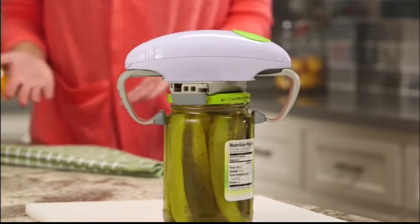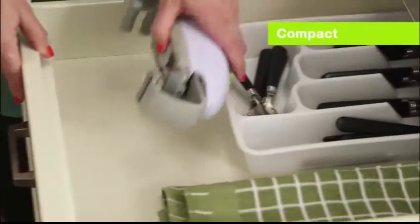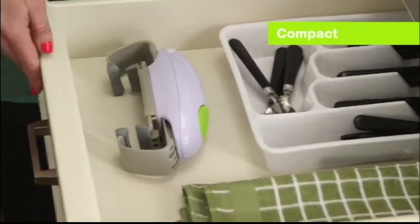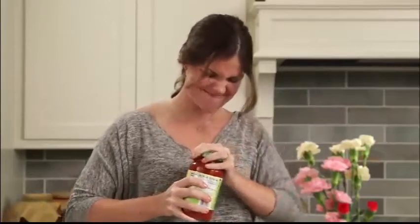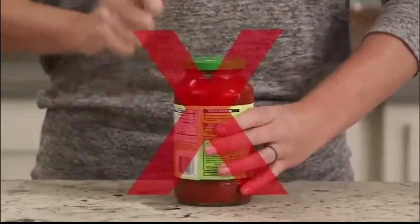Whether the jar is big or small, Robo Twist can open them all. And it's compact for easy storage when not in use. So don't blow a gasket trying to open tough jar lids.